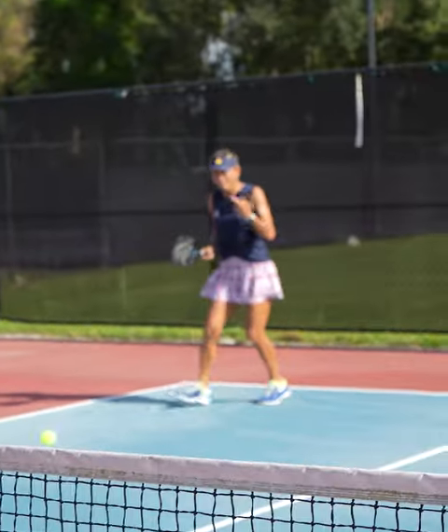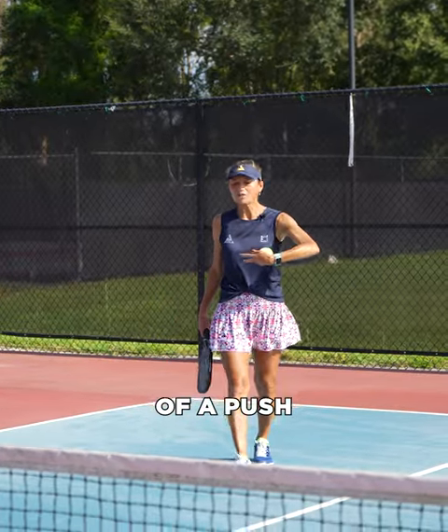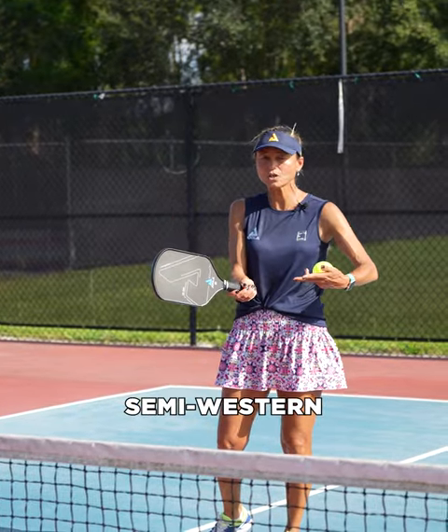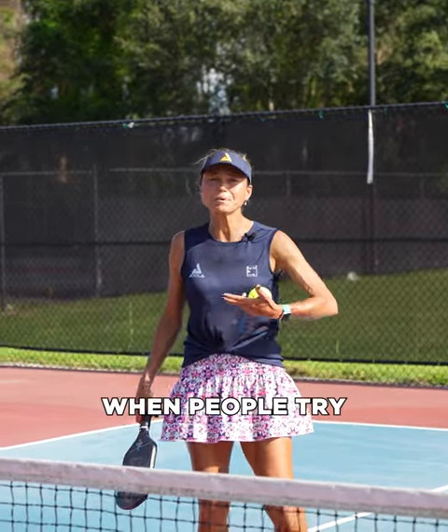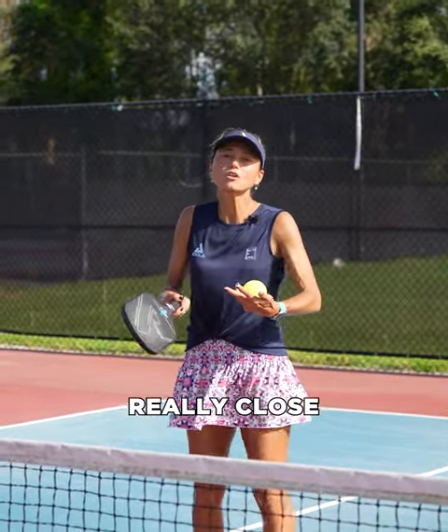The first option is a drop shot with a little bit of a push. My grip is still the same as my serve — kind of semi-western on that one. Because his slice is mid-court, I have to make sure that I back up. One mistake I see when people try to do a drop shot off of that ball is that they're really close to the ball.